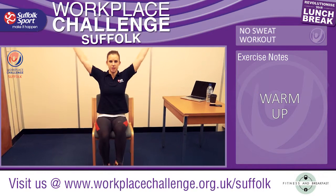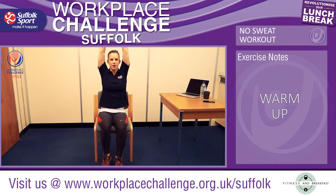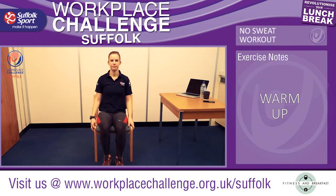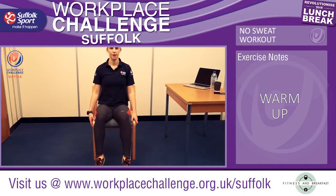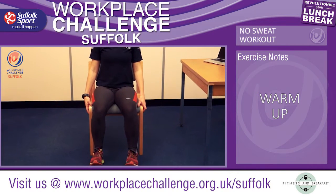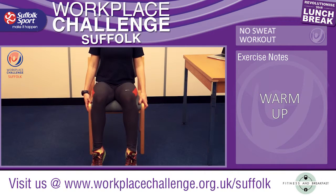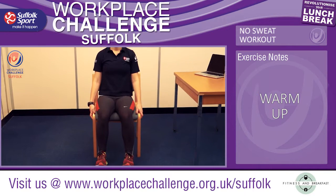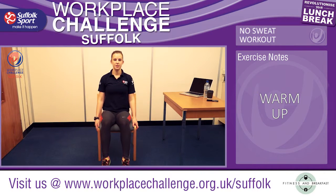We're going to raise our arms up, stretch out, and down. Feet planted hip width distance apart. We're going to raise up on our toes and down onto our heels. Up onto our toes, down onto our heels. Keep breathing throughout this exercise, just making sure our body's nice and warm and ready to do some exercise.